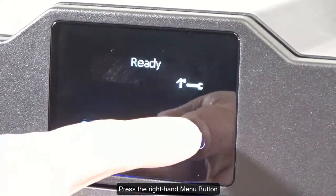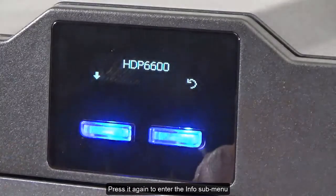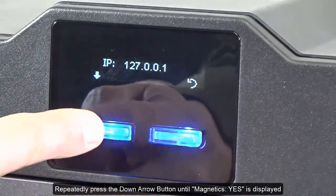Press the right-hand menu button. Press it again to enter the info sub-menu. Repeatedly press the down arrow button until Magnetics Yes is displayed.